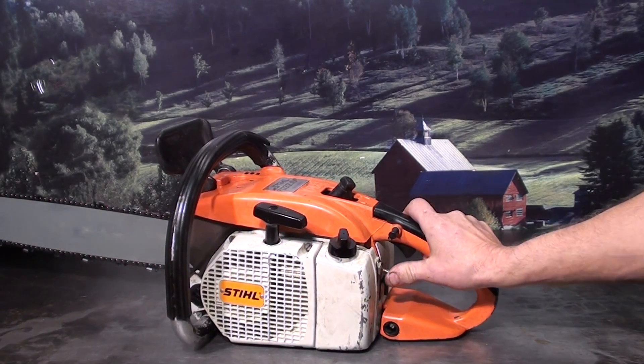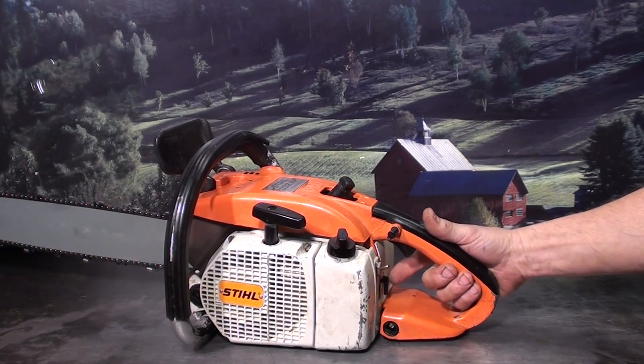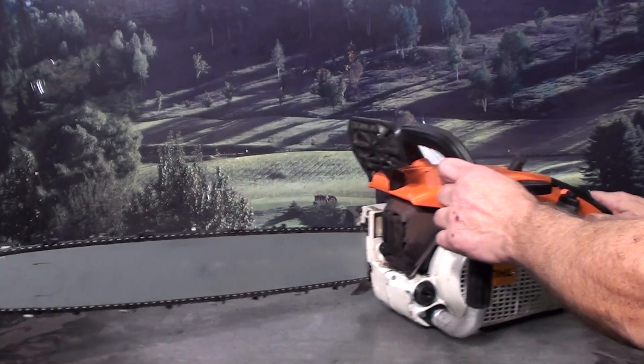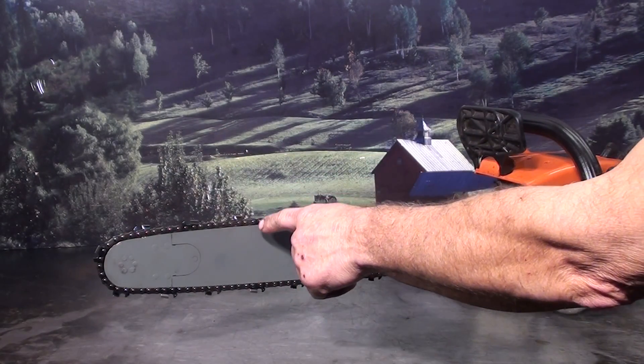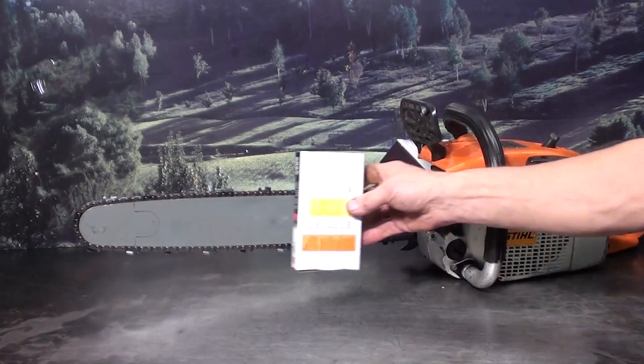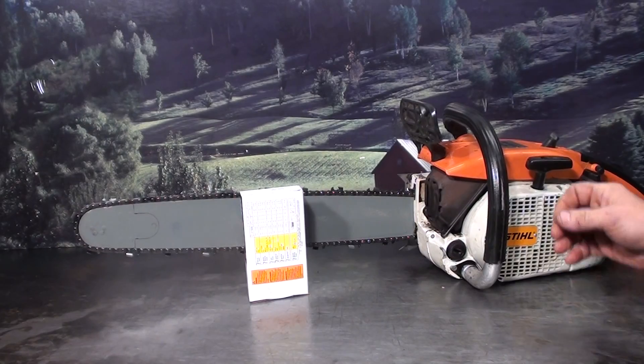The kill switch is right here. The choke is right below it. It has vibration isolation motor mounts and a hand guard. The 20-inch chain is a skip sequence, chisel bit style. It also comes with a spare chain, so you're getting two new chains.